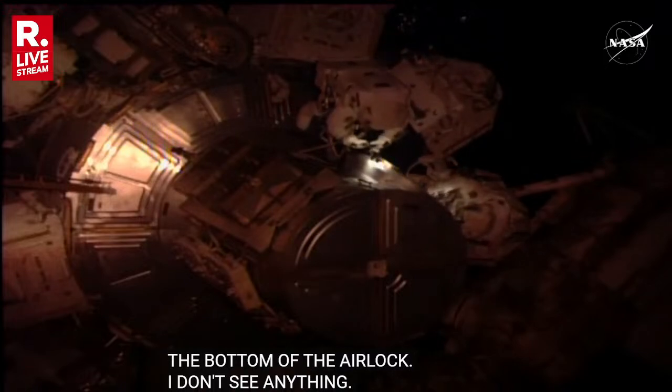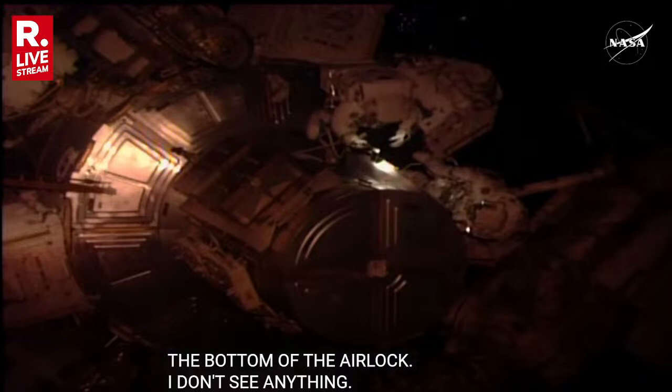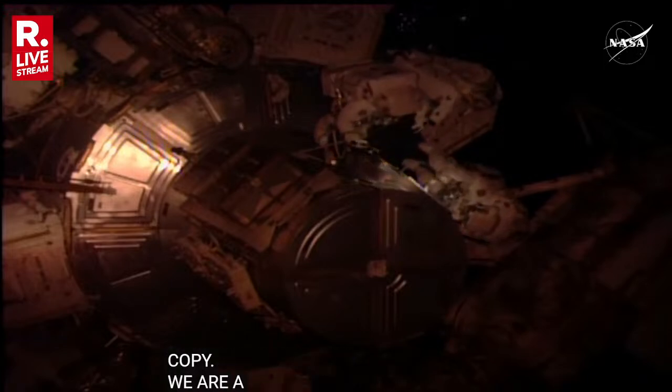Okay, Kathy, we're go to continue. You can close the thermal cover when you're ready, and then both of you can take your HECCAs to on.